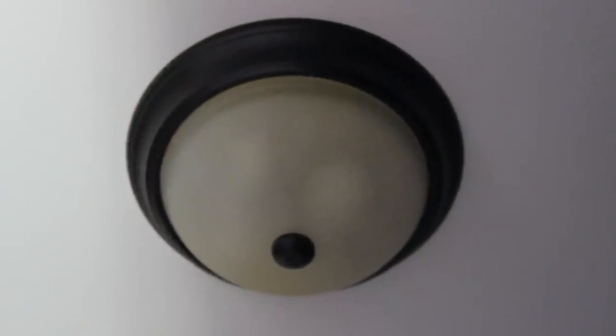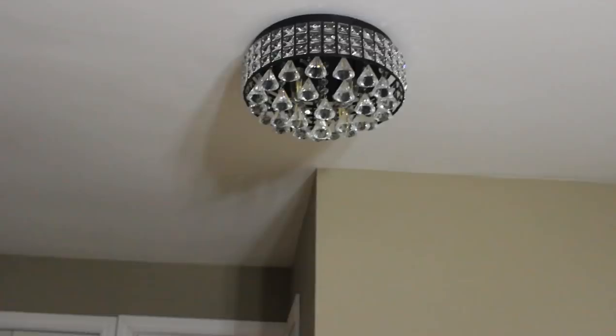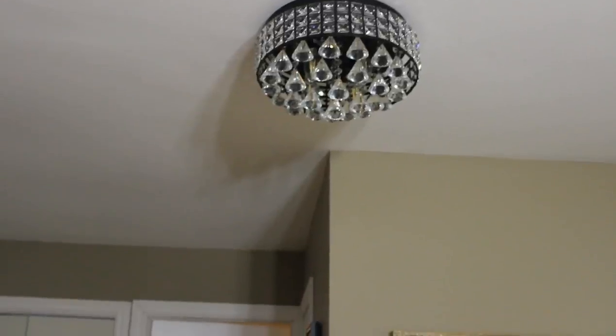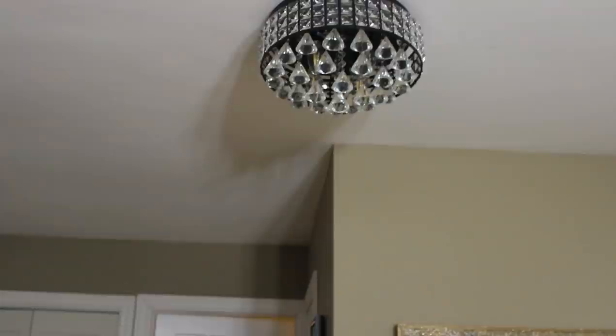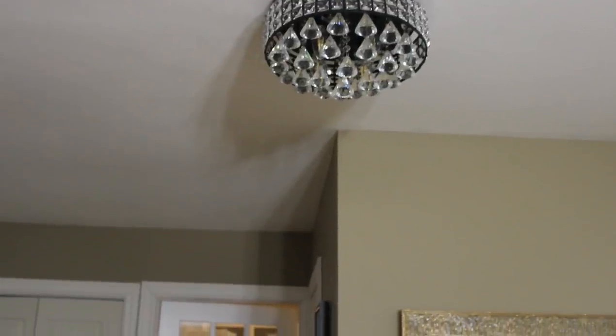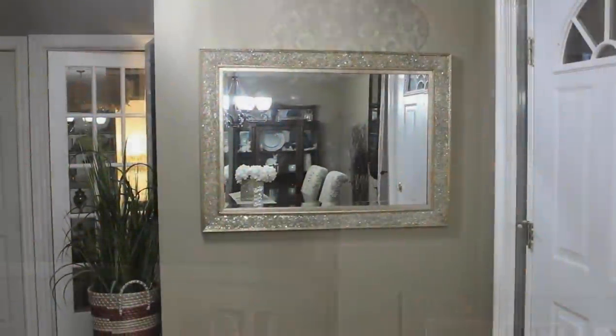The last thing I'm going to be doing to this room is replace the light fixture in our entryway. I found this gorgeous crystal chandelier-style light fixture from Amazon and was able to get it on discount because it was an open-box item. And here's what it looks like.